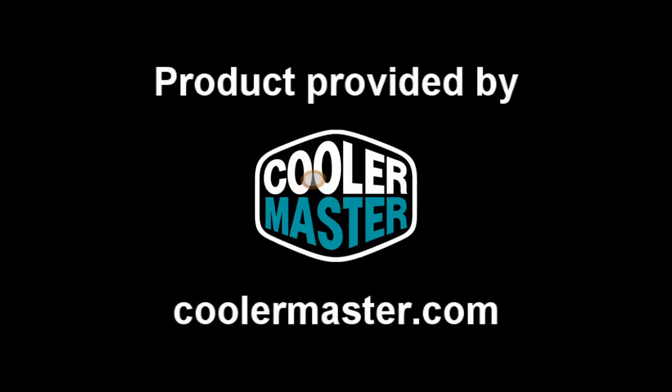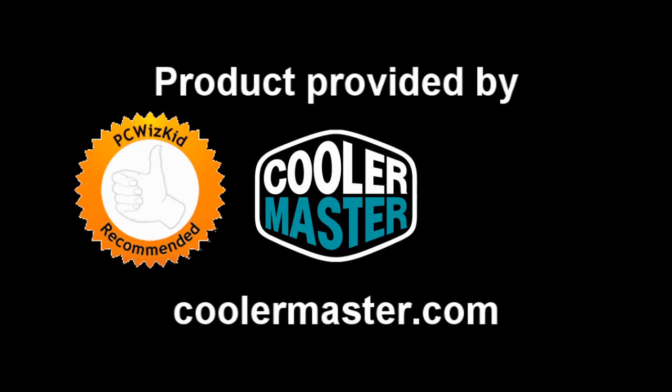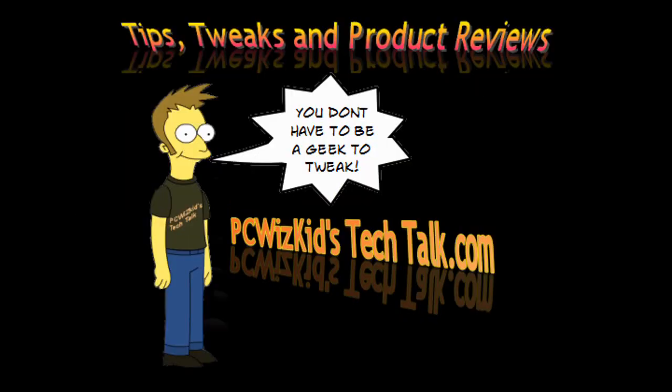I definitely recommend this mouse — it's an awesome, quick little gaming mouse. I'd like to thank Cooler Master for providing it. I hope you enjoyed this video, and thank you for watching.